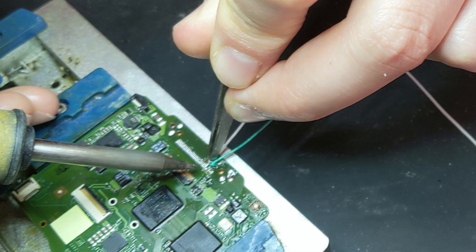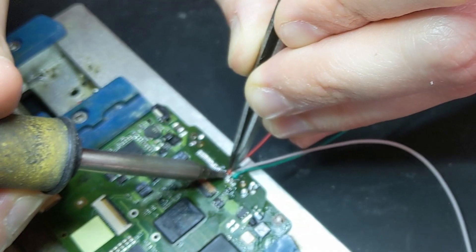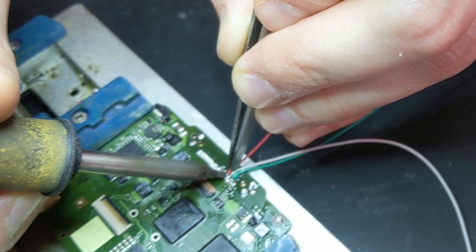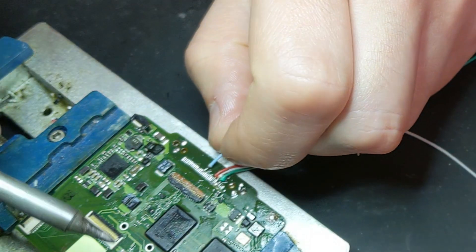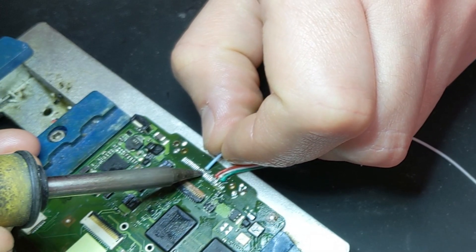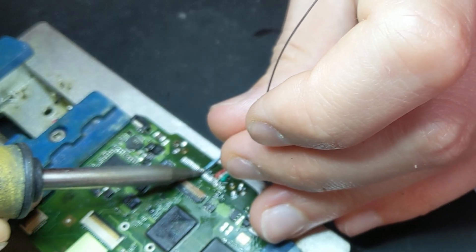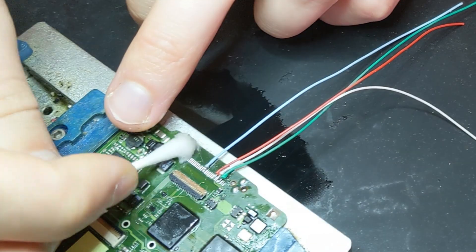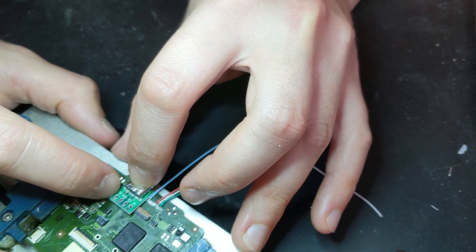A couple of my wires frayed, so I had to re-strip them. Make sure the wire ends are fully tinned — if you can still see bare copper it'll be even harder to place. Have a decent blob of solder on the pad as well. This is where the microscope is really handy, because without it you might not even be able to tell if your wire is touching the neighboring pad. Don't bridge any connections, and make sure everything is wired to the right pad, because getting it wrong could fry something.